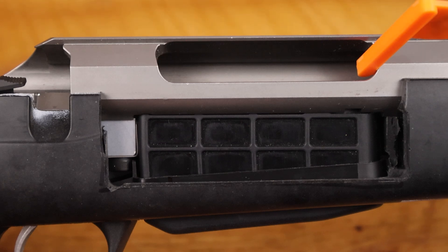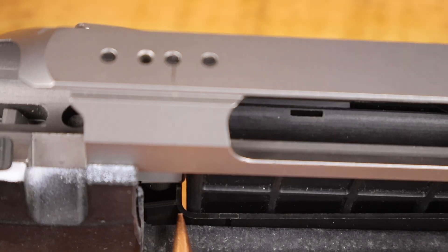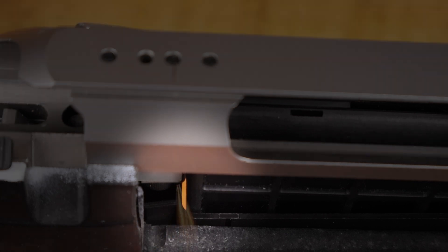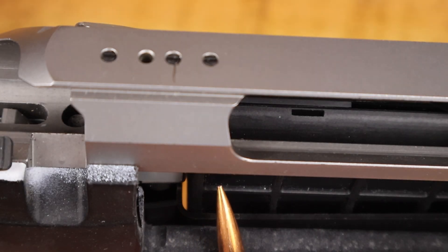The only point of contact in the system right now is the mag catch when it clicks and the front of the magazine pushing up against the mag well on the action. As you can see here, you can actually see through the bottom metal underneath — there is zero contact between the magazine and the bottom metal.